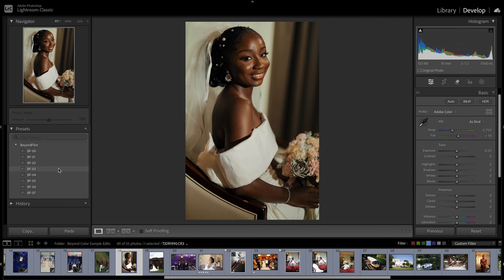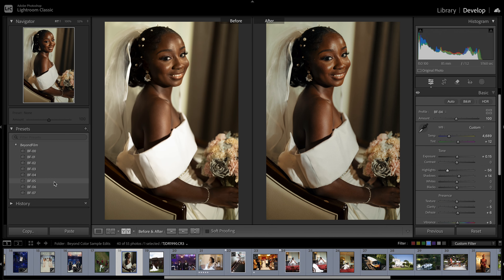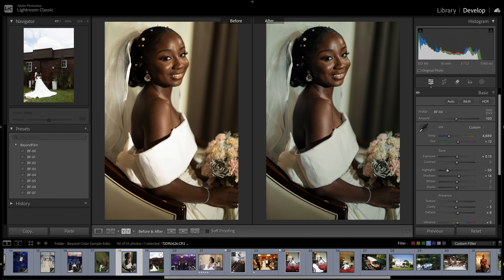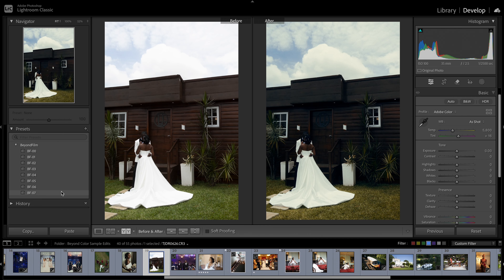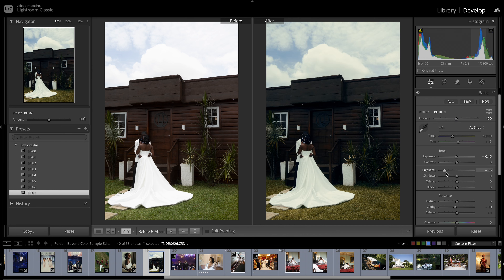BF4, BF5 — I'll do BF4 and reduce the exposure a bit. Before and after. I can do BF5 if I want the skin tones back and still get warm highlights. BF2 if that's what I'm going for. Black and white — BF7, perfect. Let's take BF4 for this next image. Let's see — BF7, BF6, five, four, three, two, one, zero. I can do BF7 and make a few adjustments.